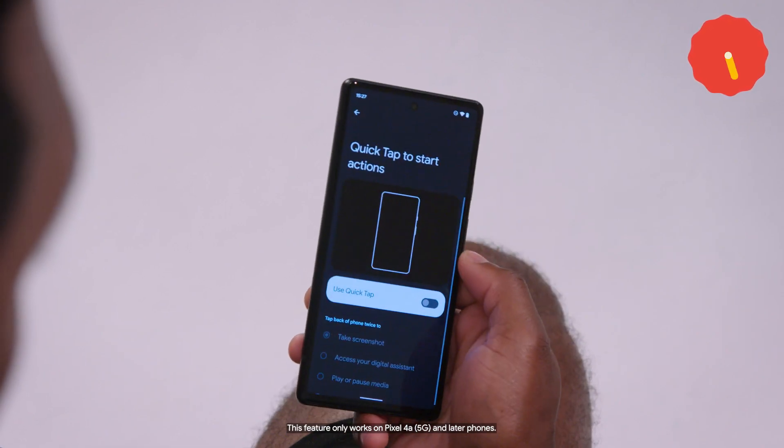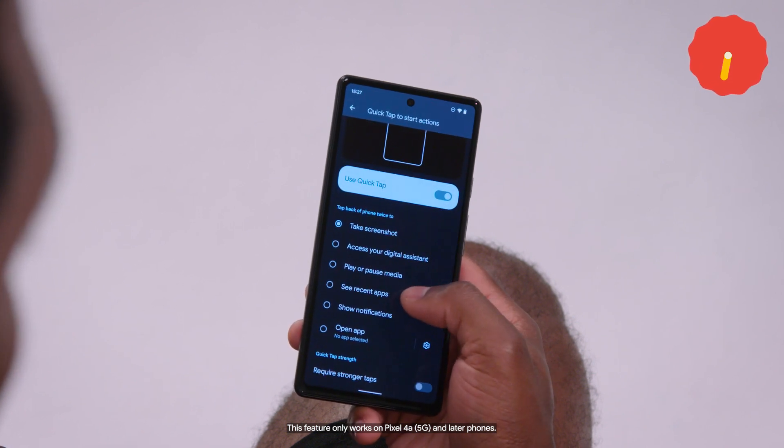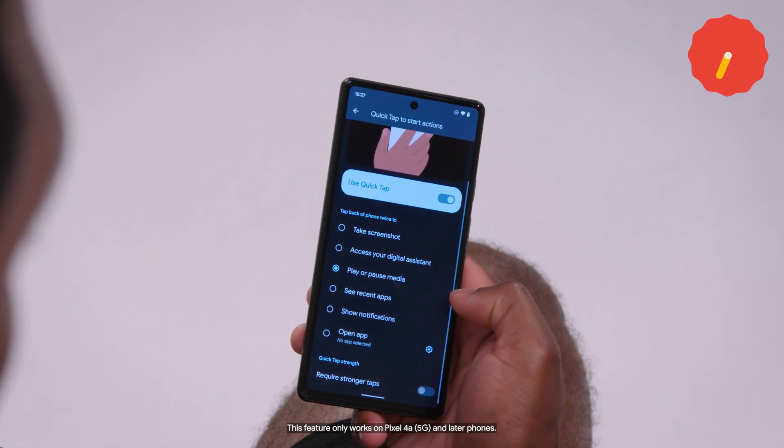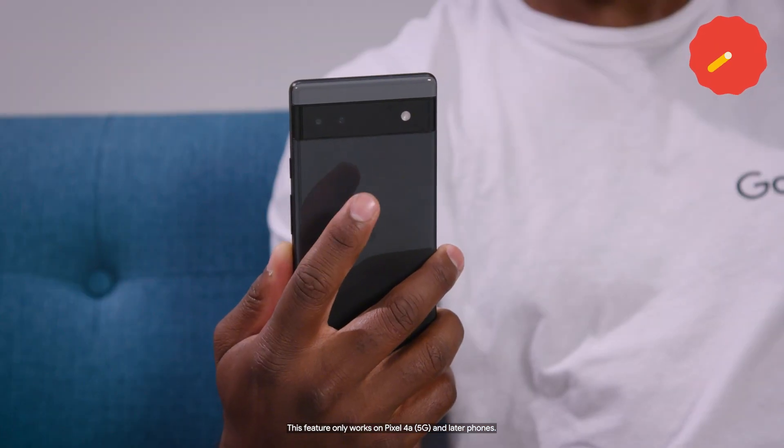There's also Quick Tap. You can choose from a few actions such as taking a screenshot, playing or pausing media, or opening a specific app like Maps or the Google Play Store. Just tap twice on the back of your Pixel phone to activate it.